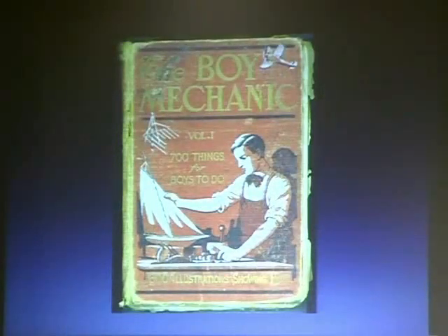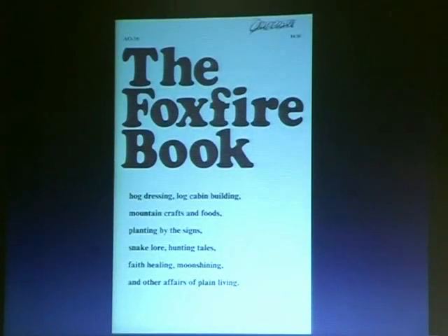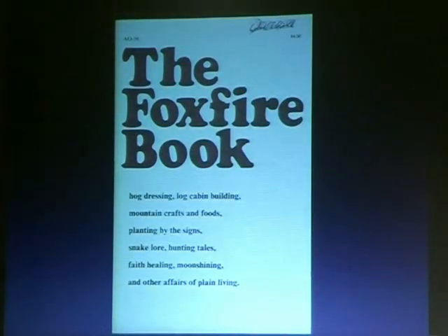These are some other books I collect — 'The Boy Mechanic: 700 things for boys to do.' Only boys build projects? That's not true. This is a really good book — there was a time where all the chemical formulas for Coca-Cola, perfumes, anything you could buy — they had documentation on how to actually make it yourself. You could still find copies of this book, and BitTorrent is a wonderful place to find these really old books.